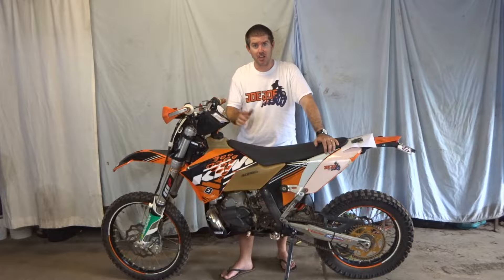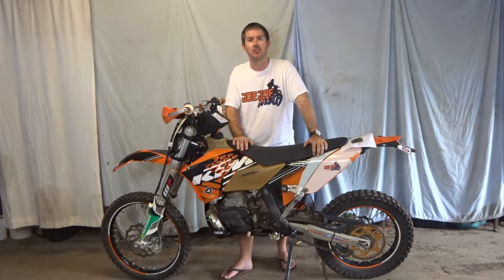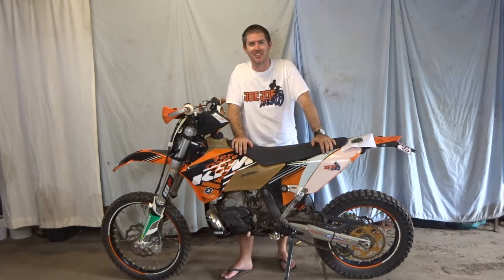Thank you guys so much for watching. I hope you've enjoyed this little how-to video. If you know someone who doesn't run a bash plate, make sure you link this video to them because it's about time they protect the underside of their bike. Hit that subscribe button, turn on notifications, give it a big thumbs up, drop a comment below and let me know what you thought. I'll see you on the next video.